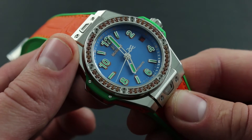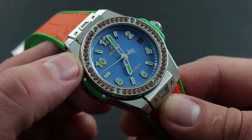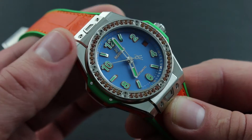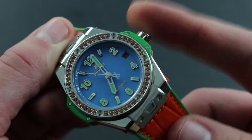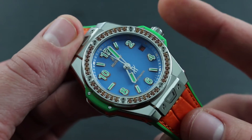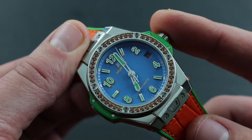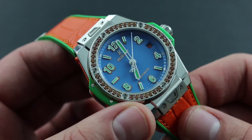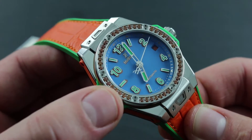This watch is rated to 100 meters, which Hublot designates as sufficient for swimming, shallow scuba diving, and snorkeling — everything short of professional diving. However, that 100 meter water resistance requires some assistance from the owner. Keep the crown flush to the case at all times when the watch is submerged or when there is water on the watch. Don't use it for winding or setting, as this can bypass the seals and introduce water to the interior of the timepiece, causing great cosmetic and mechanical damage.